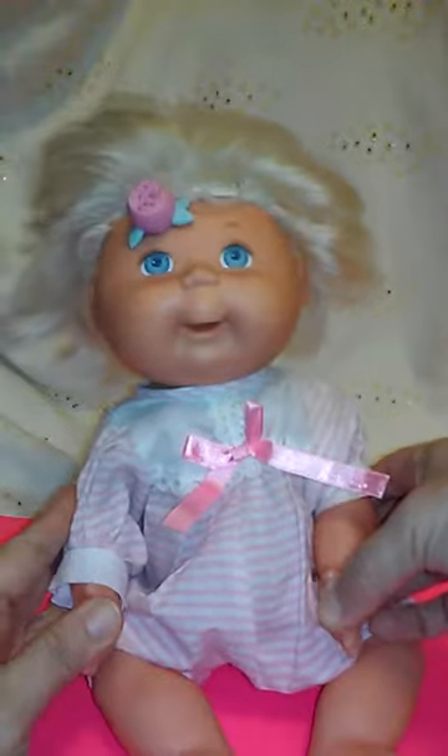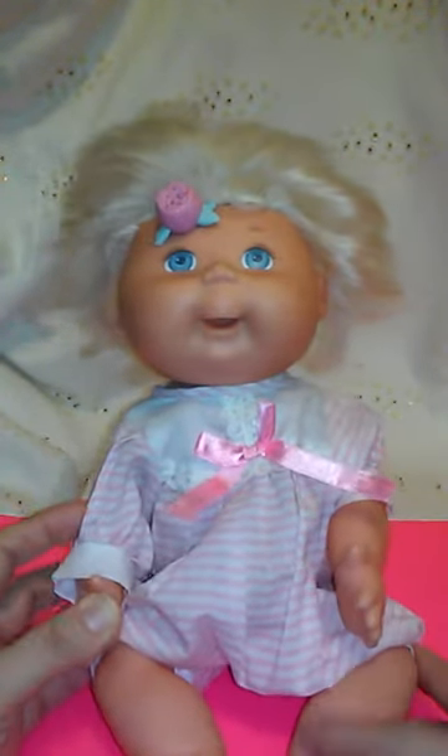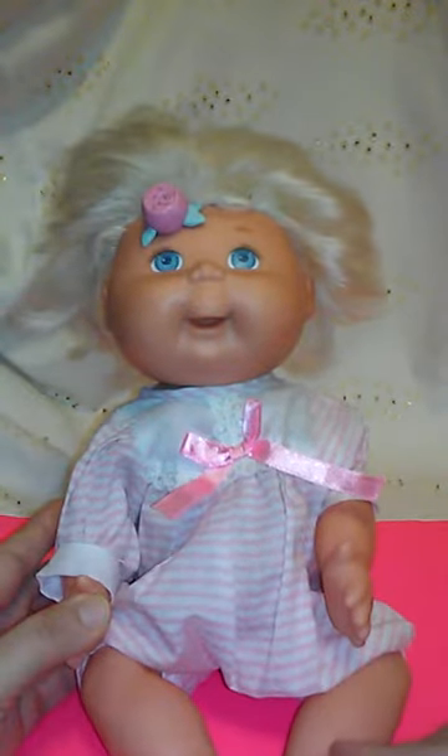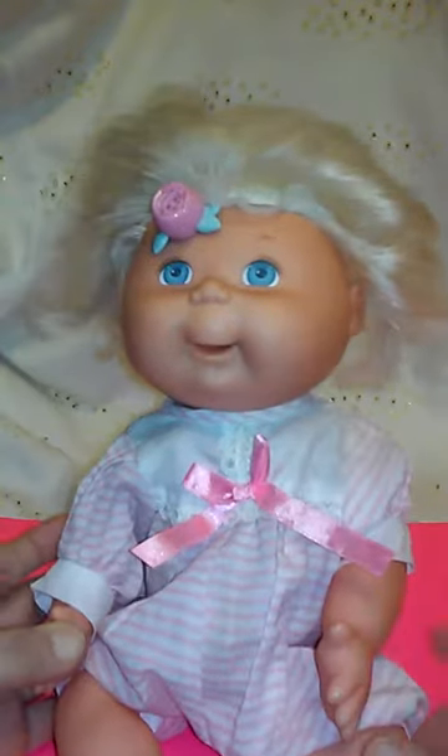It does look a little vintage — I'm not sure where it was from — but yes chiquitos y chiquitas, this happy baby Cabbage Patch doll is the Cuddle and Care Baby from the year 2000!